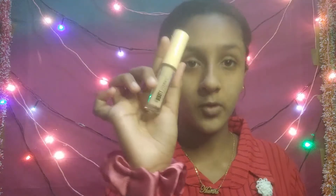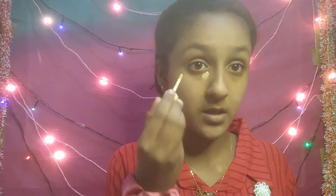Now we will use concealer. I will use concealer from Berica, and my shade is 04. I will put it on dark circles and show you how to blend it. Now I will set the concealer using my L18.